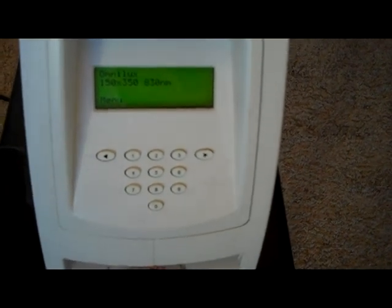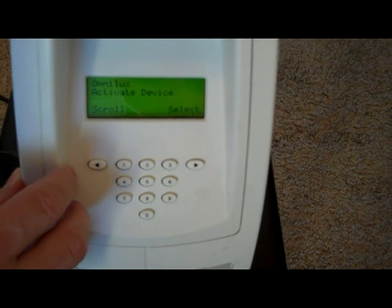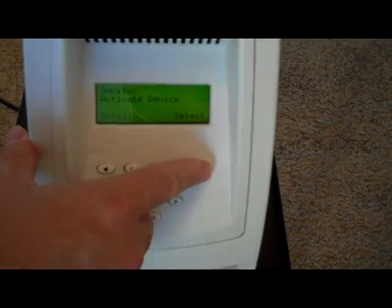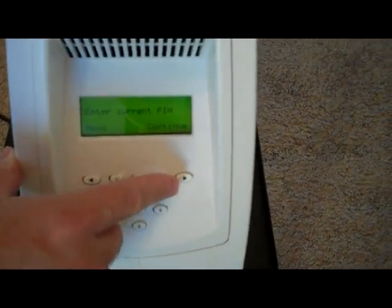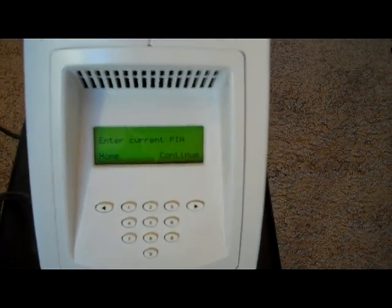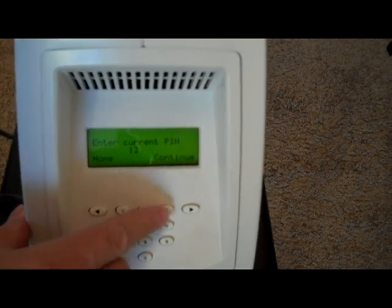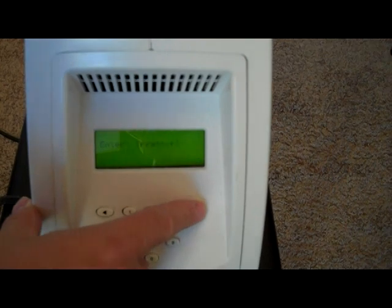Take a look here at the screen. Basically what we're going to do is click the Menu, and what we need to do is activate the device. I'm going to go ahead and select that, and then it's asking for a PIN. The PIN by default for all of the lamps is 1-2-3-4. I'm going to select 1-2-3-4 and click Continue.